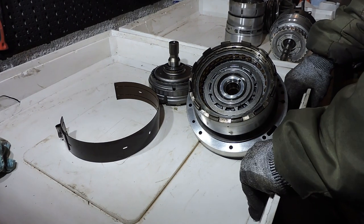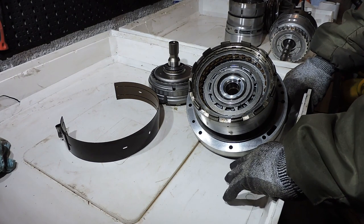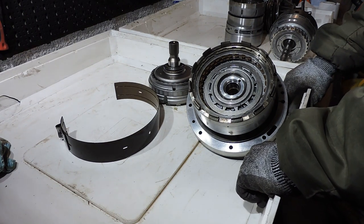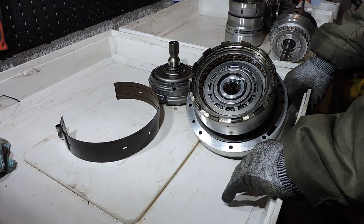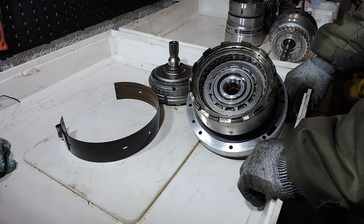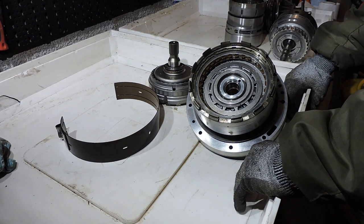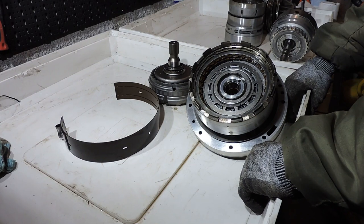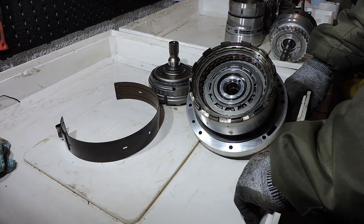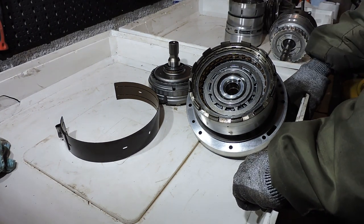Good evening and welcome to this movie on do-it-yourself automatic gearbox basics. The idea is you're a guy like me — you've got a classic car or a young classic from the 80s, 90s, or 2000s and you want to overhaul or modify the auto box. I'll explain the basics of an automatic transmission: clutch packs, clutch plates, planetary gear sets, and brake bands. This is a 5HP18 gearbox from a BMW; my channel also has a full disassembly movie.